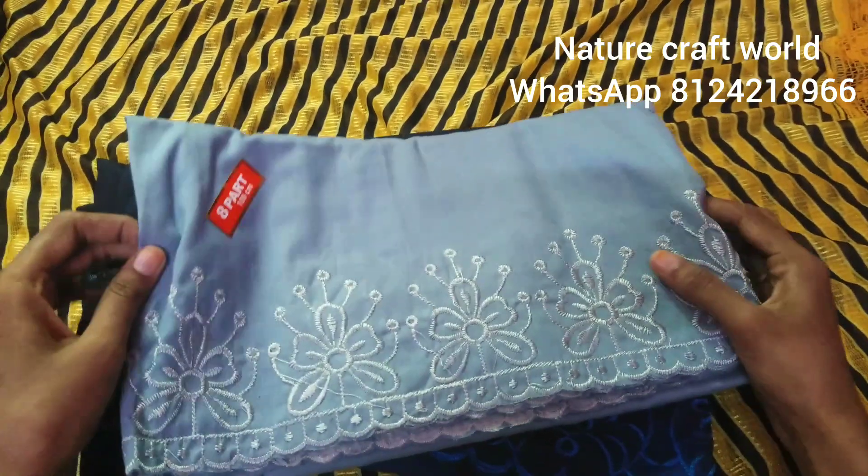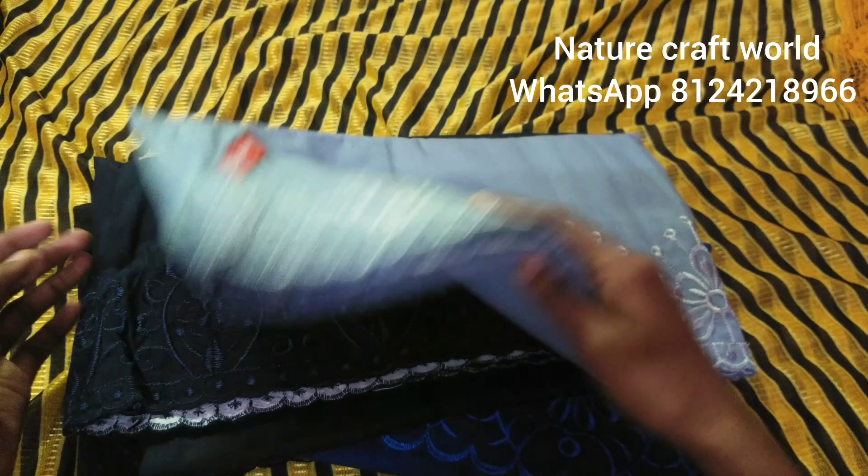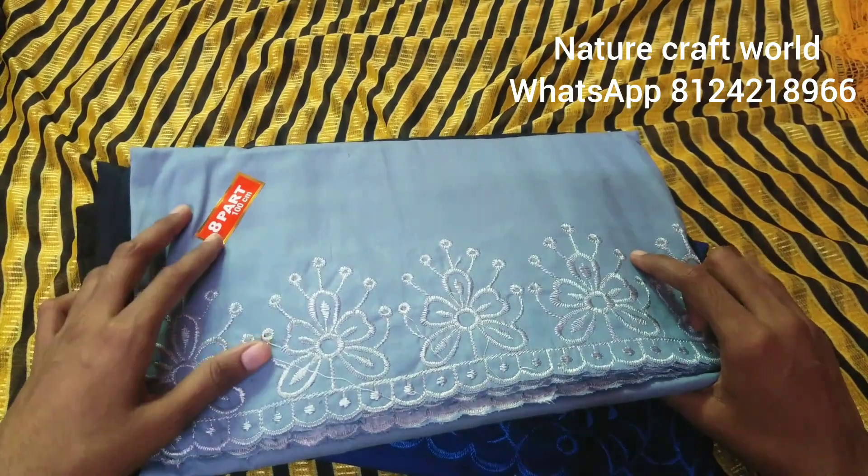Hello guys, we are going to see the 8-part inskirt. There are many colors available in this skirt, so you can order here.